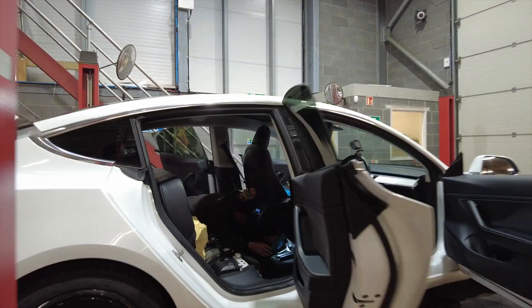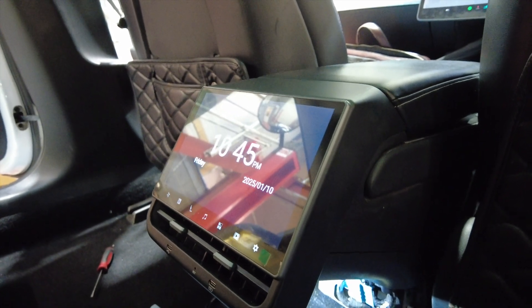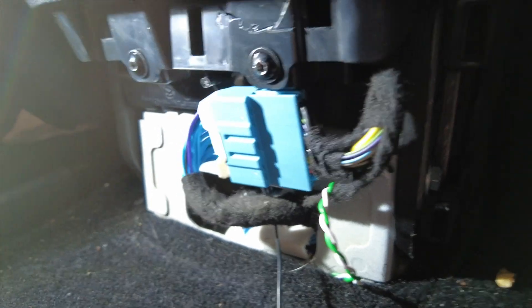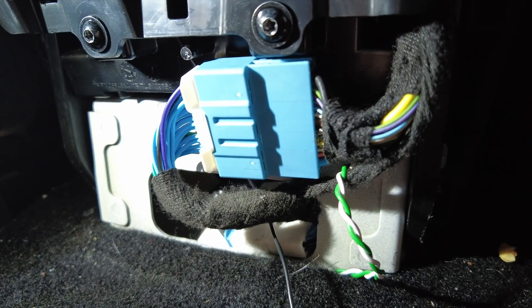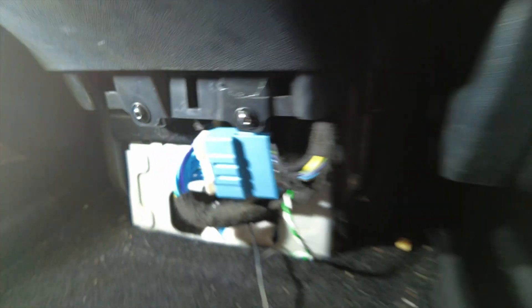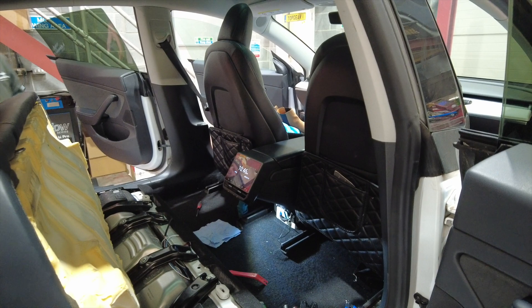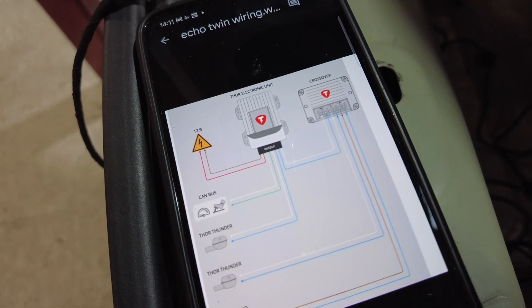Coming back to the Tesla after a break to see the progress — putting the CAN bus in and connecting it to the Tesla. I was a bit concerned I'd have to disconnect the rear screen to fit the exhaust module. The white and green twisted wires are the CAN bus wires — they're twisted to reduce interference. Trevor has fed those wires into that blue plug with very little room, connecting to the CAN bus of the vehicle so the module knows what's going on and can tell it's under load. So I think we're nearly there — Thor Thunder, that's what they're called. We've got two Thunders and one Echo.